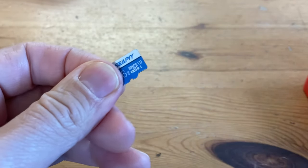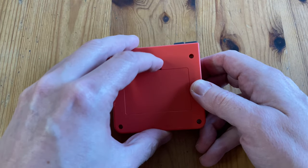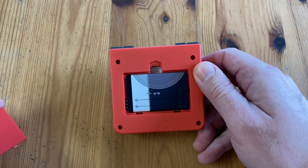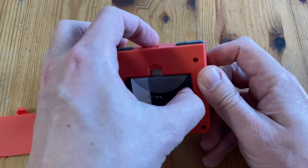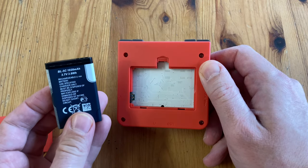This comes with a 16GB Micro SD. Underneath we have the battery bay, and the battery is a BL5C, rated at 1,020 mAh. The best thing about this battery is we can easily replace it — they go for around $7 on AliExpress.